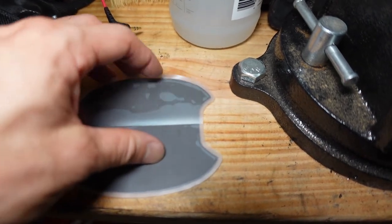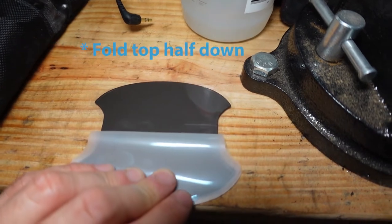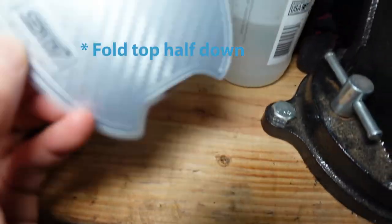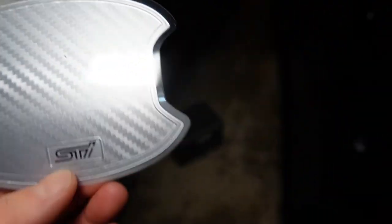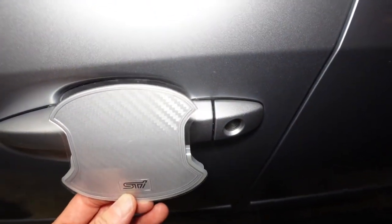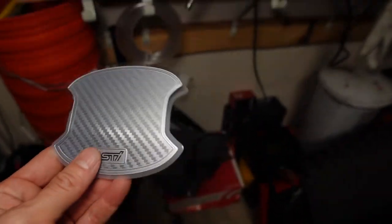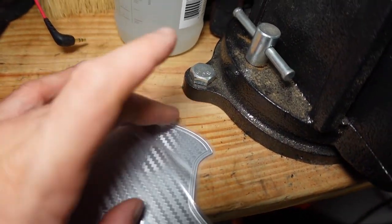It doesn't come folded like this — I folded it down myself. When you're installing it, what I did was fold the bottom half down, cut this part right here, and then use that to guide it. For example, I would just slip it under here, kind of guide it to where it needs to be, and then lightly stick it at the top where I want it, then press it down.